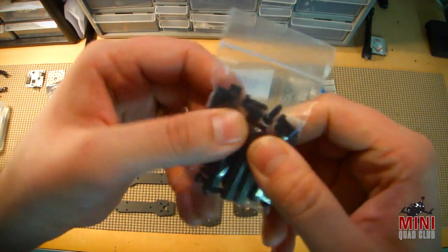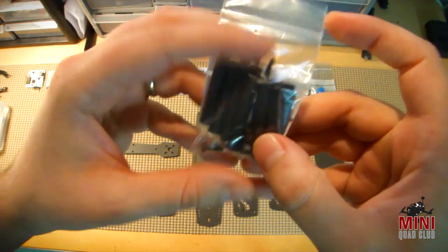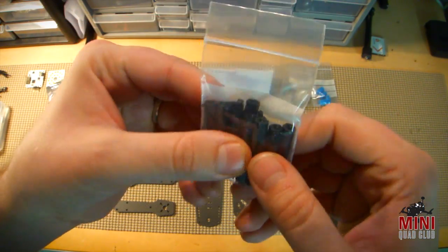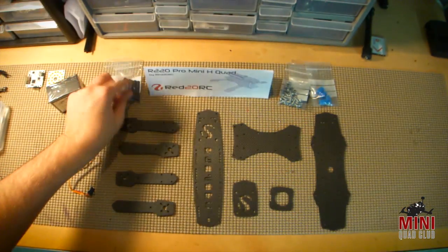The standoffs come in a plastic standoff kit with some plastic screws, again for heavy crashes. The plastic screws will obviously shear before the carbon fiber plates would break. Nice idea there.